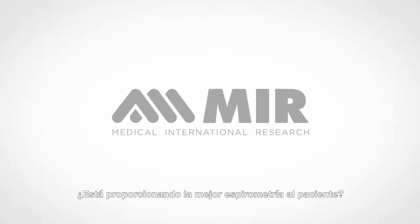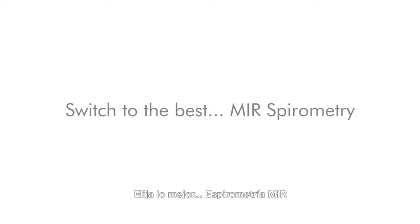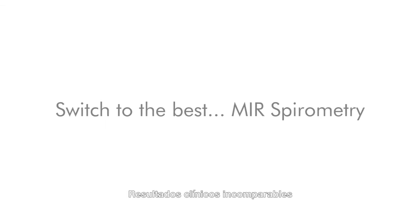Are you delivering the best patient spirometry? Probably not. Switch to the best — MIR Spirometry. Incomparable clinical performance.